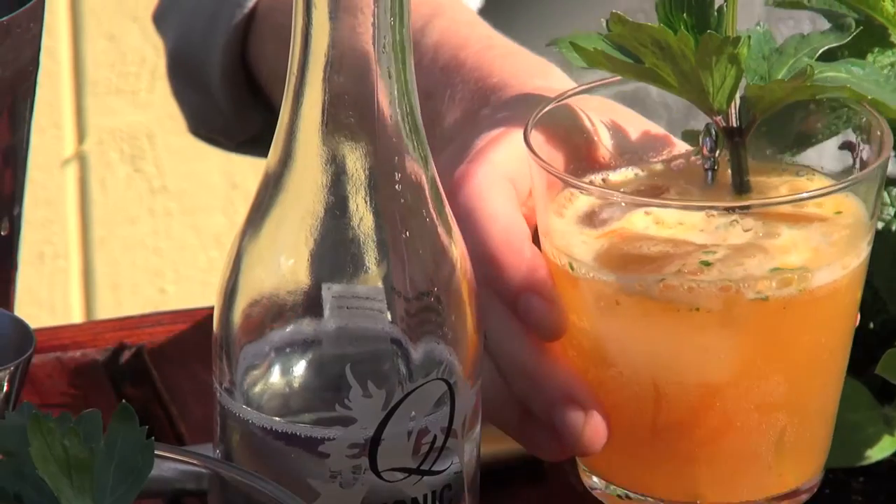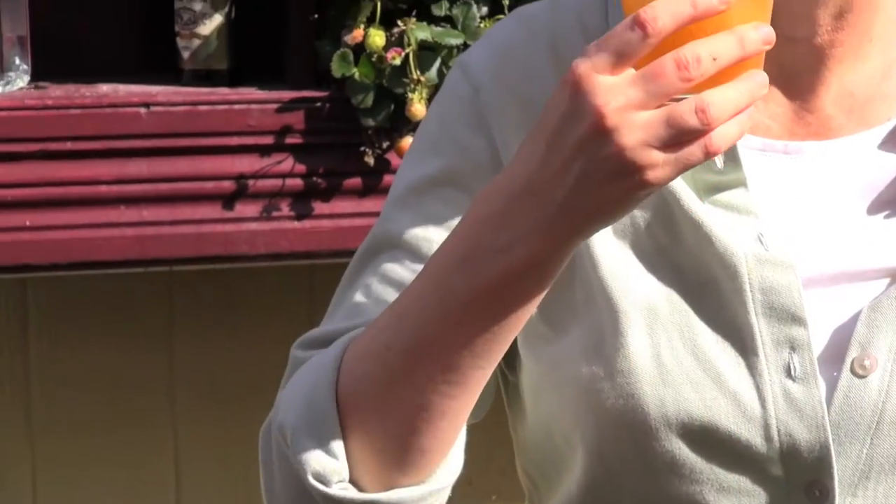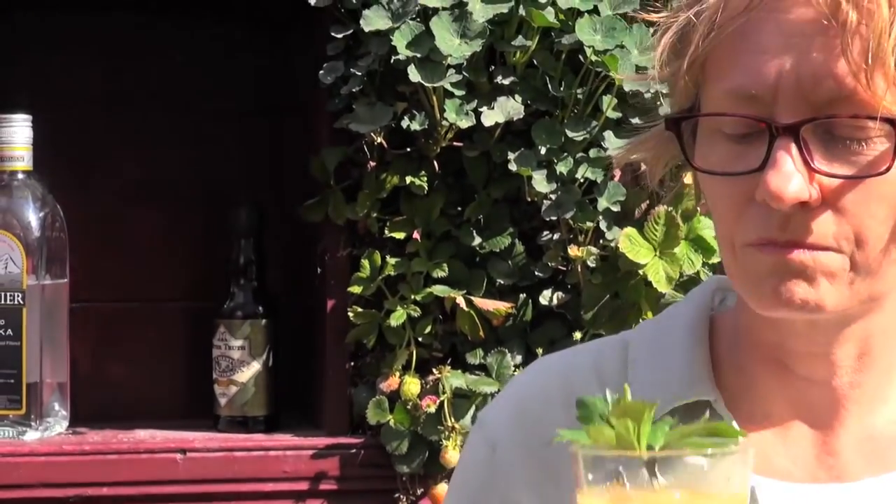And there it is. Mmm, that was fabulous. This is really a vegetable garden in a glass — it's so fresh and so good.